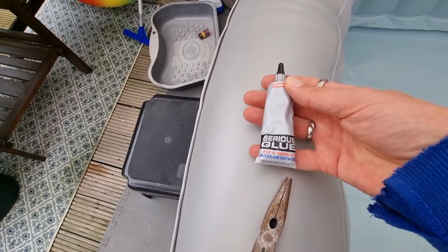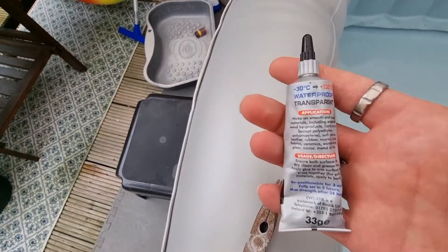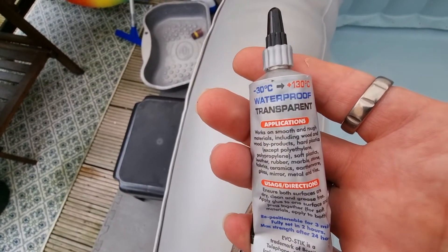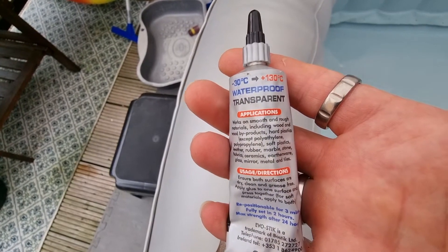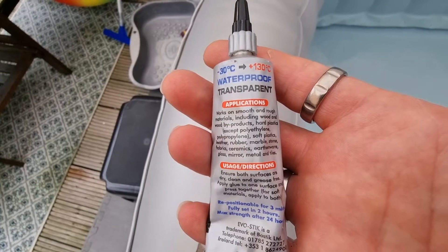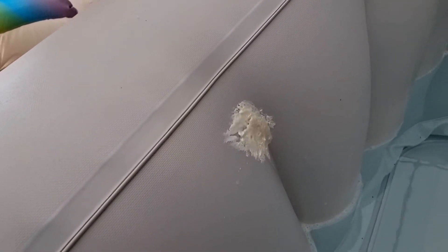To repair it, I'm using this stuff — Fix and Repair Adhesive. Minus 30 to 130 degrees, waterproof, transparent, works on smooth and rough materials including wood etc. This here isn't very transparent as it's been there for about six months, but it's still holding. So what I'm going to do is clean this area up and let it dry off.